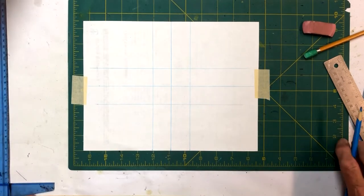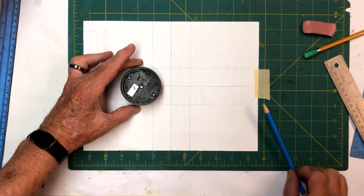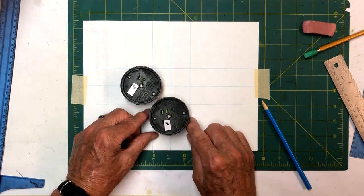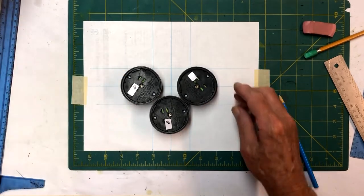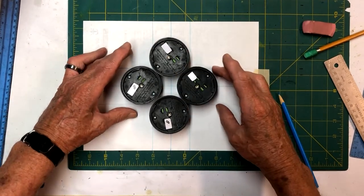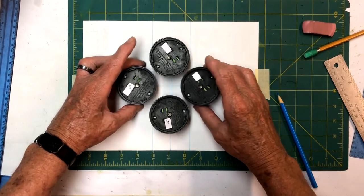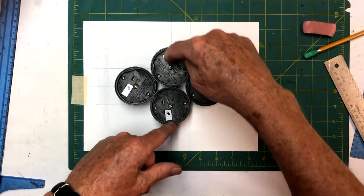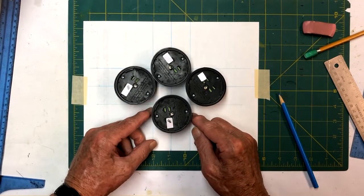Now these lines represent where our solar lights are going to go — the solar light fits in between these lines; this is the width of them. As we get them all set in here, you notice we're going to have a gap in the middle. The reason for that is if we put these right together, it would be an unequal side — the distance between here and here is shorter than between here and here. So we have to figure out exactly how we're going to do this.